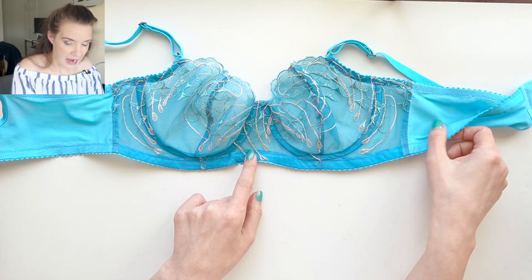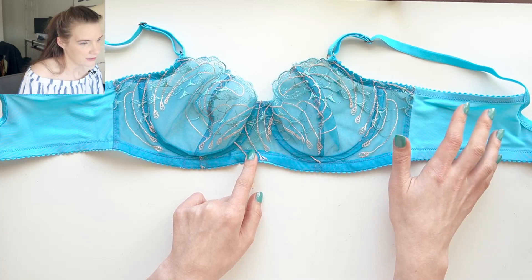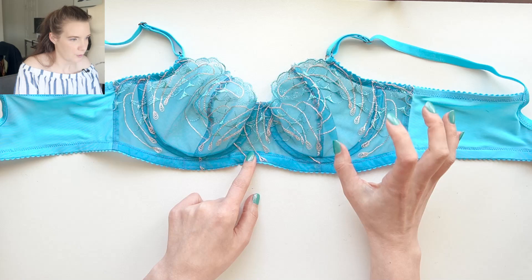I thought that this color blue matched really well with this lace. This is the same color dye I used on my Jasmine set and I just dyed it with a little bit more saturation so I got more color burst to it.